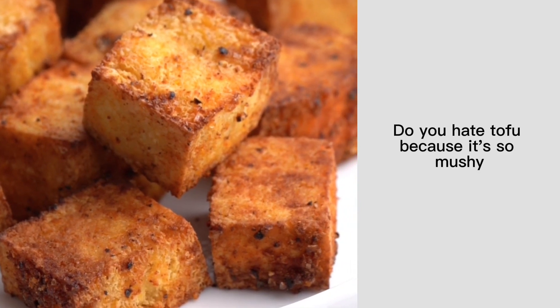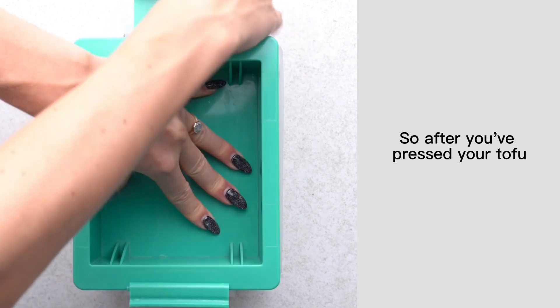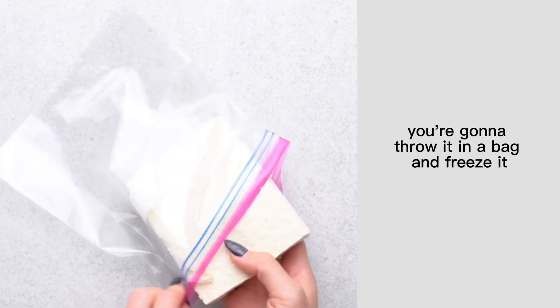Do you hate tofu because it's so mushy? I have a kitchen hack that solves that problem. Can you guess what it is? After you've pressed your tofu to get all that excess moisture out, you're going to throw it in a bag and freeze it.